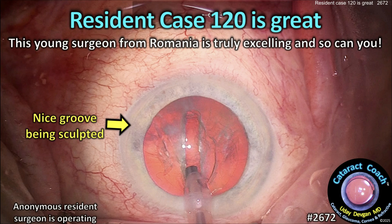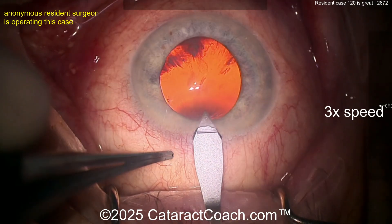CataractCoach.com resident case 120 is great. This young surgeon from Romania is truly excelling and so can you. Let's watch and learn from this case together. The video is at three times normal speed, so sped up a little bit.